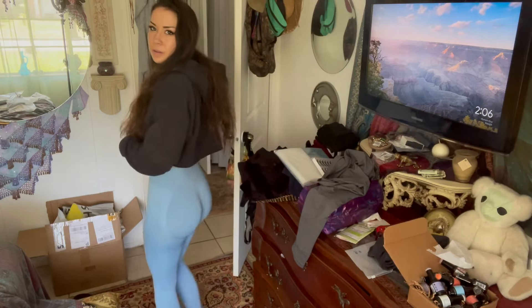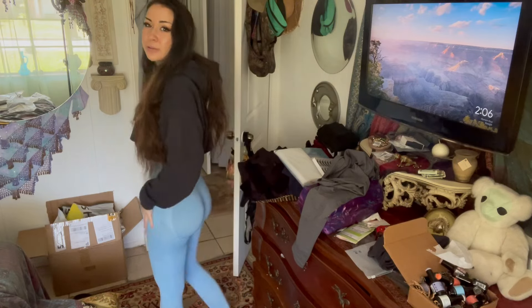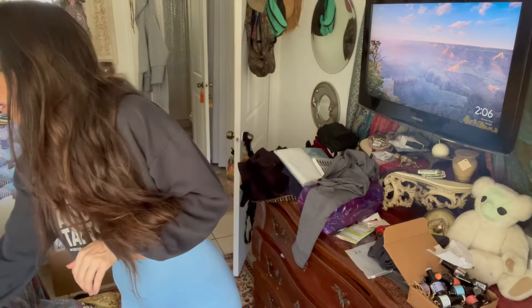Well, the people in the reviews lied, because it was a struggle to get these on. They're too short and they're really, really tight. So that's going to have to be a no from me, unfortunately.